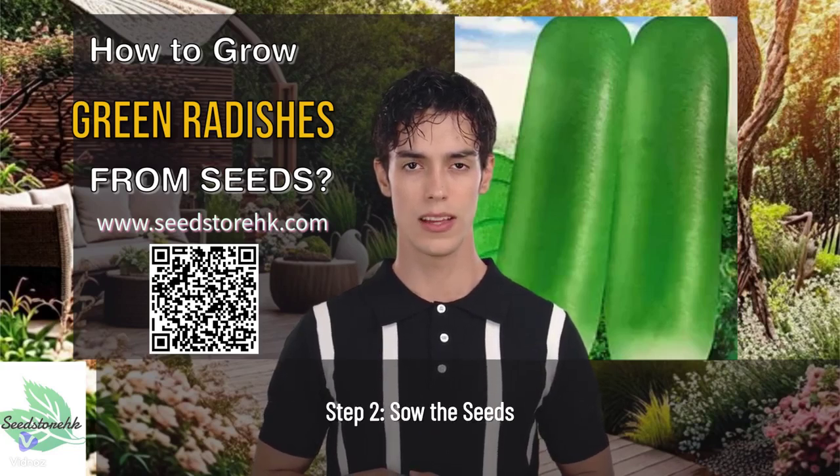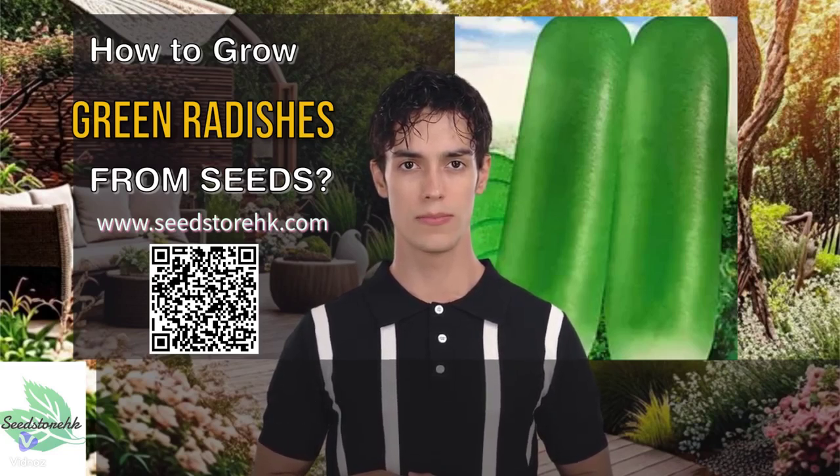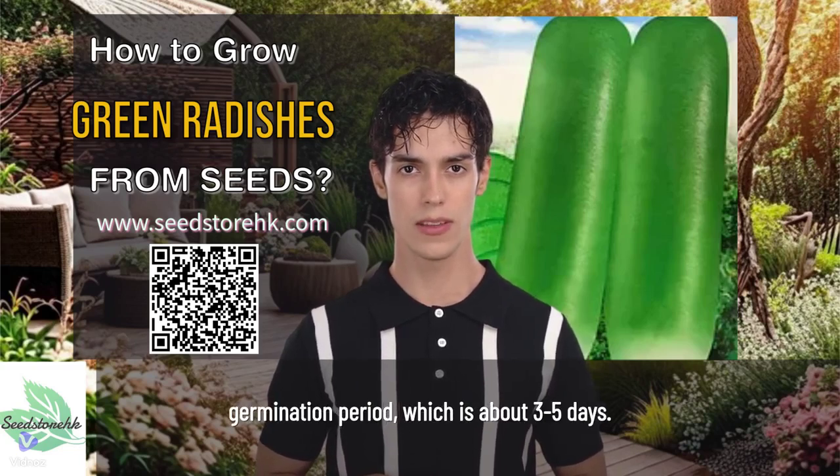Step 2: Sow the seeds. Sow the seeds about 1 inch deep and 1 inch apart in a sunny spot. Cover them with a thin layer of soil. Water gently but thoroughly. Keep the soil consistently moist during the germination period, which is about 3 to 5 days.